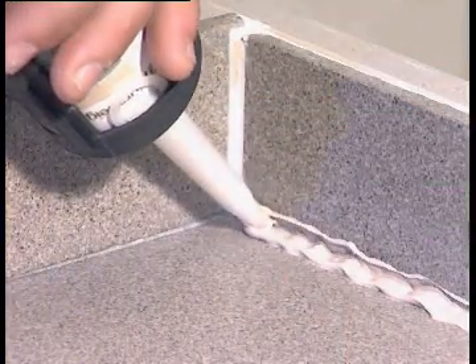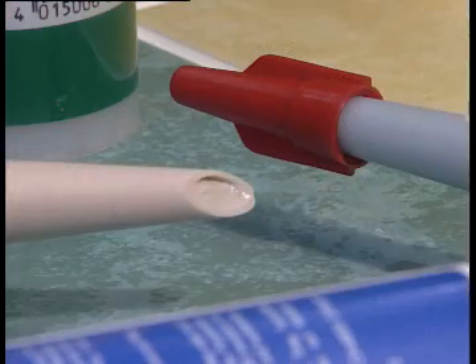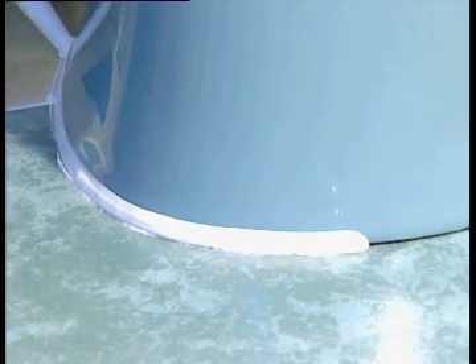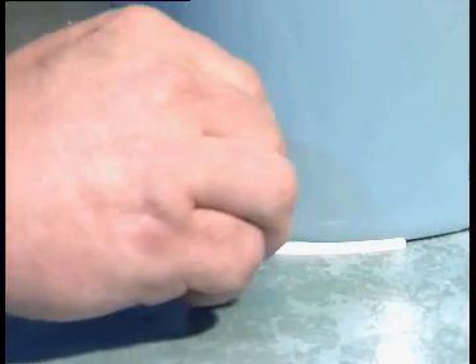And you can use your Fugi set with all kinds of joint sealers, from silicone to acrylics to epoxy resins and Sickerflex. You also save material. Don't put on too much because the Fugi lets you fill in thin patches later with no trouble. Material costs are under control.